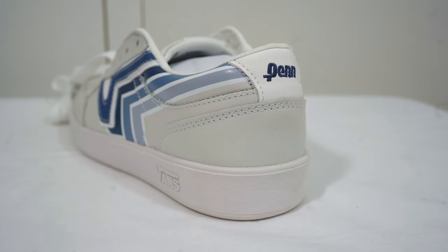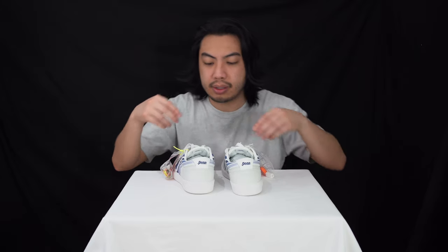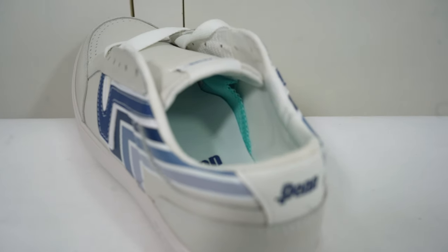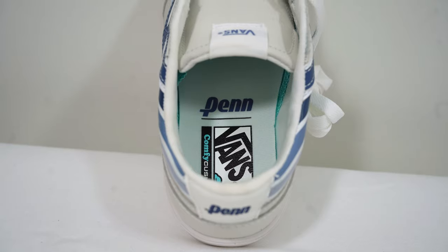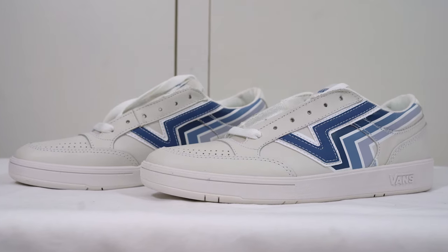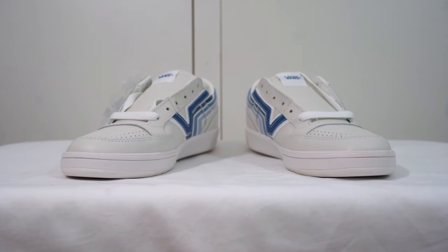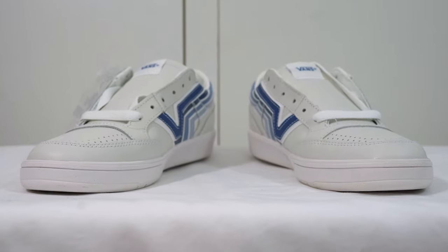At the back, on the heel, you've got the Penn logo stitched just above the midsole, and you can see the Flying V goes all the way to the back. The insole is where you get the Comfy Cush — that's Vans' comfort insole system. We've done a review of the old school Comfy Cush before, and I was very surprised, so if these are anything like those, they should be a nice comfortable sneaker to wear.